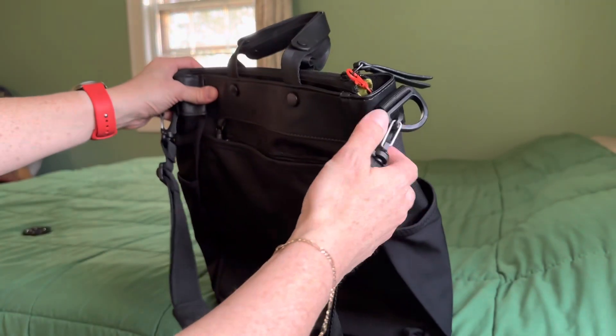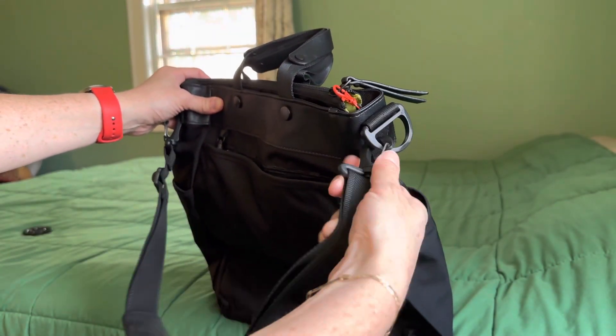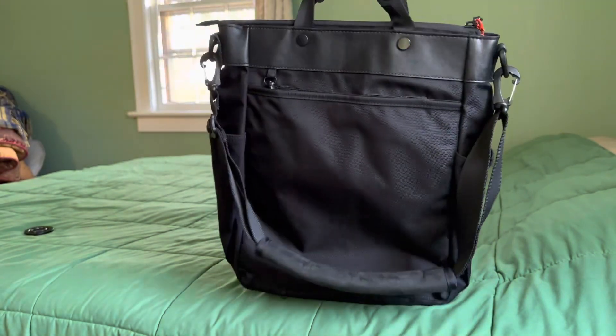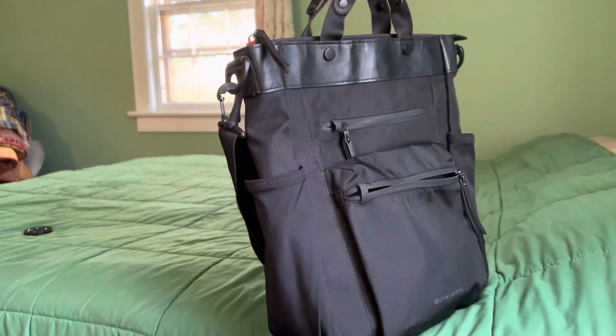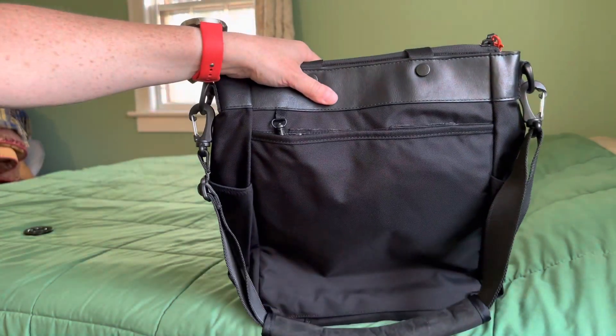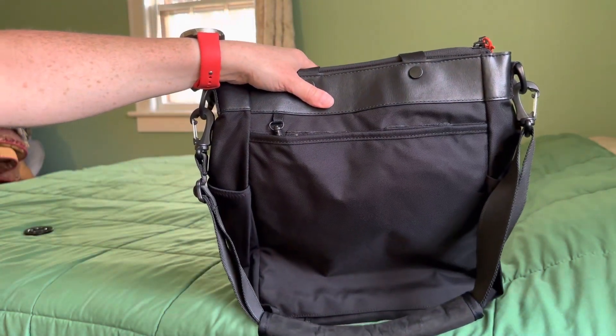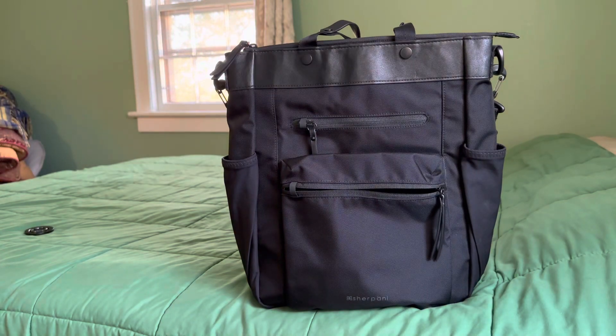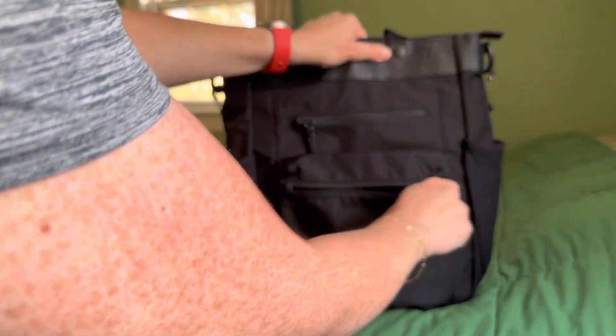This strap that it came with is completely removable. If you didn't want to carry it as a shoulder bag, you can just go briefcase mode, tote mode, so to speak, or backpack mode. Again, I didn't like the backpack straps, so I cut them off and I love the bag even more. Your mileage may vary depending upon how you like to carry a bag like this.